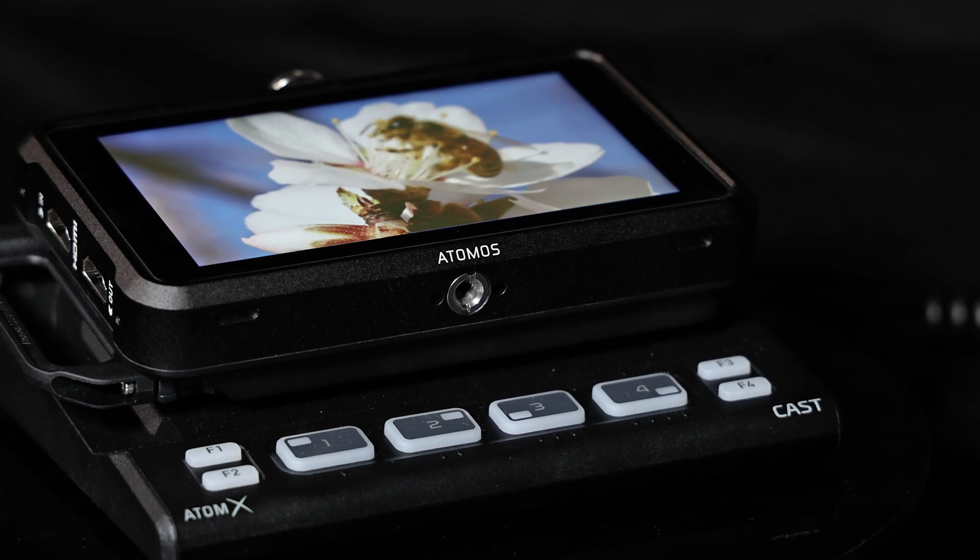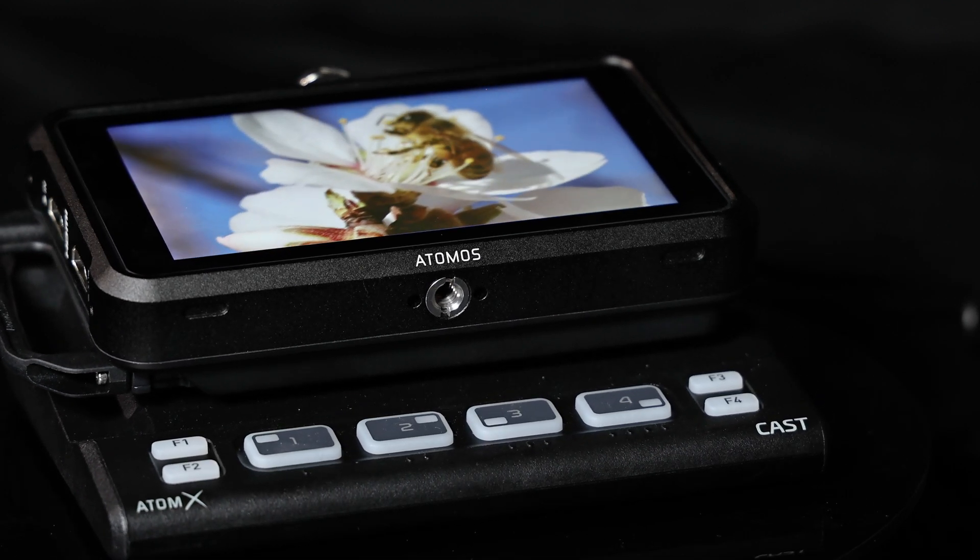The Atomos Ninja Cast flexibility benefits many end-users, from houses of worship to live events like weddings. The Atomos Ninja Cast is a simple yet flexible hub for multi-input live productions, and it captures an ISO recording of your program.